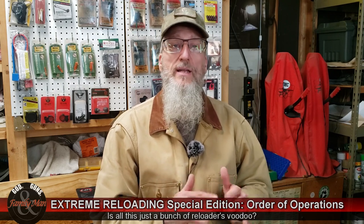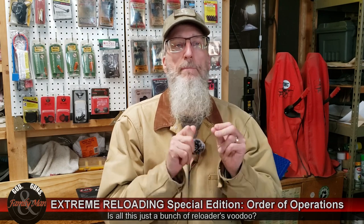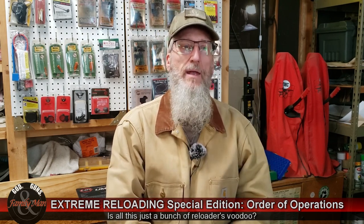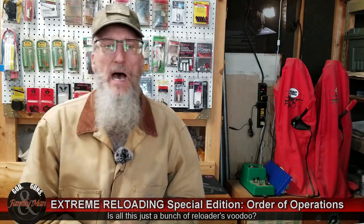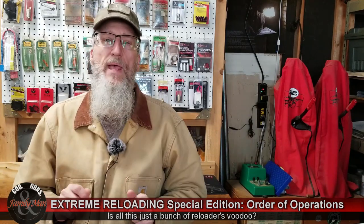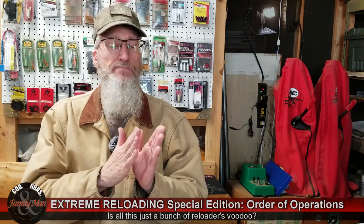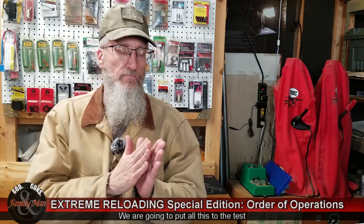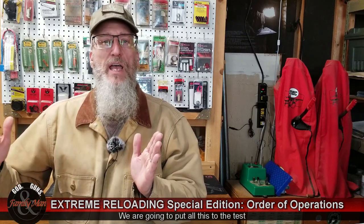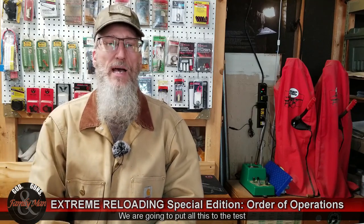Both of these trains of thought have a lot of merit to them. What we're trying to do is end up with the most consistent and uniform cases that we possibly can. So what I've done is I have taken both of those trains of thought and went through another experiment, another test, to monitor the dimensions of a brass case all the way through the case preparation process.